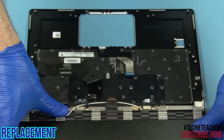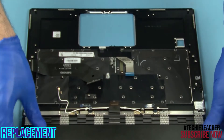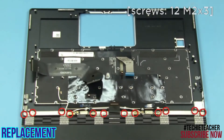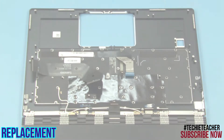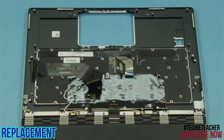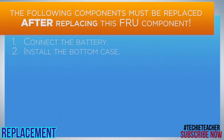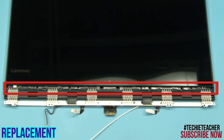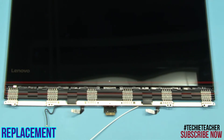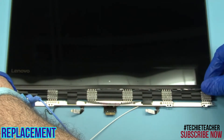Place the LCD assembly onto the upper case. Install 12 screws. Starting from the sides, push to snap the hinge cover into place.